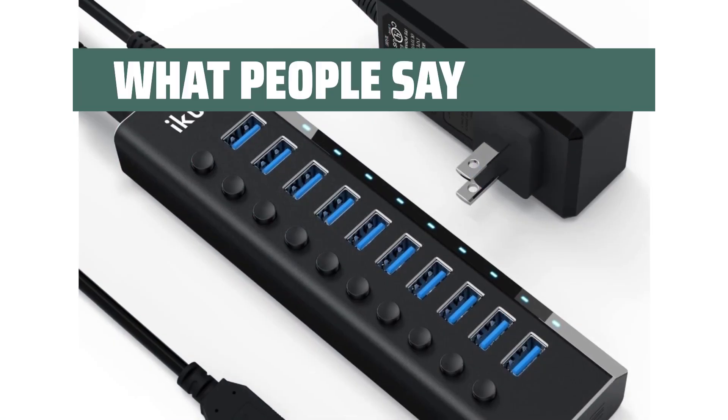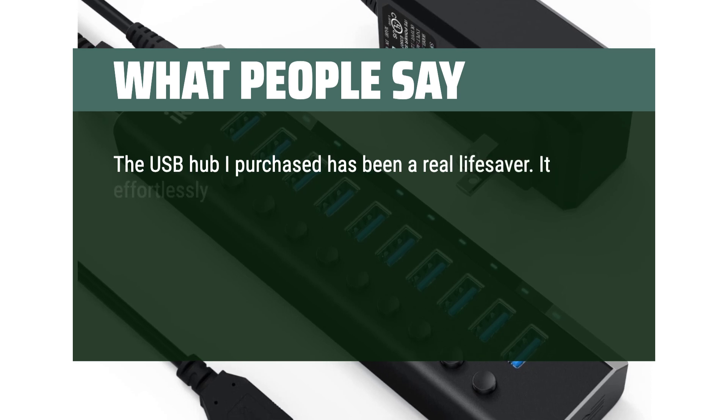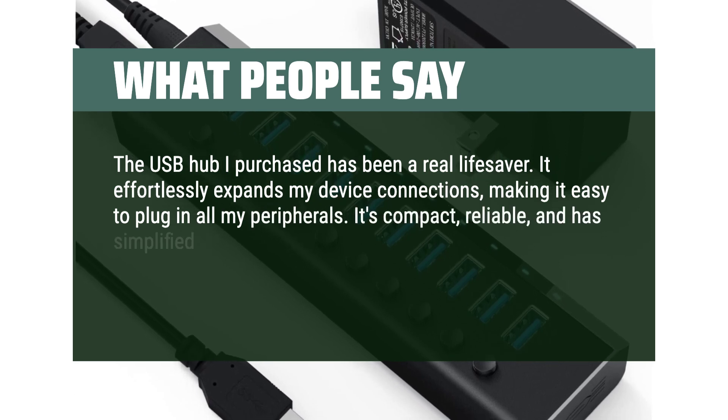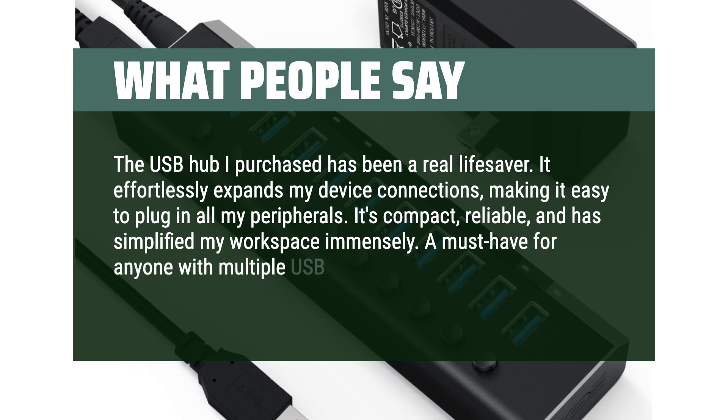What people say: The USB hub has been a real lifesaver. It effortlessly expands my device connections, making it easy to plug in all my peripherals. It's compact, reliable, and has simplified my workspace immensely. A must-have for anyone with multiple USB devices.